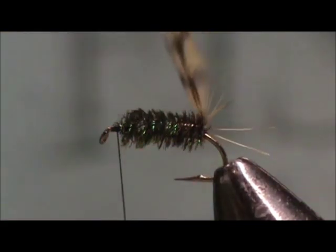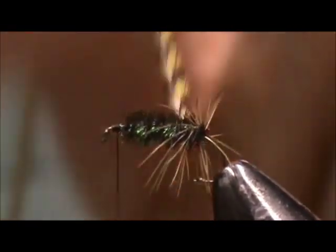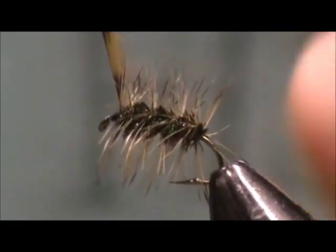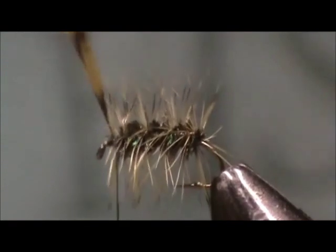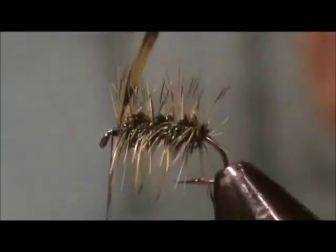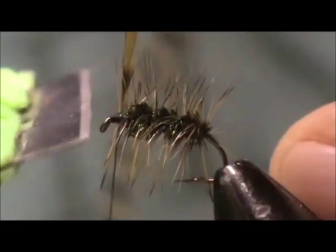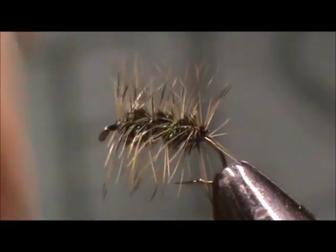Then we take the hackle, give it one complete turn right at the tail, and then wide loops going towards the front. Reach the thread, bring it to the top, cross over the thread, secure it in place, put a few wraps in front right up to the hackle itself, cut away the hackle, and make a head.